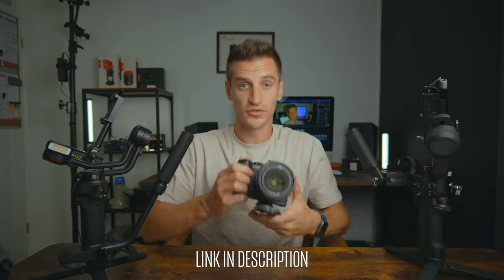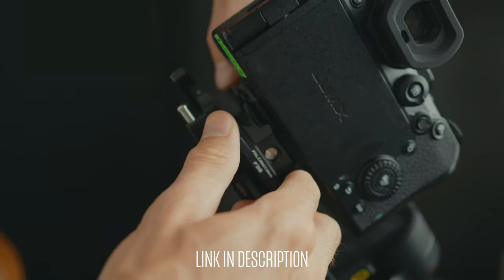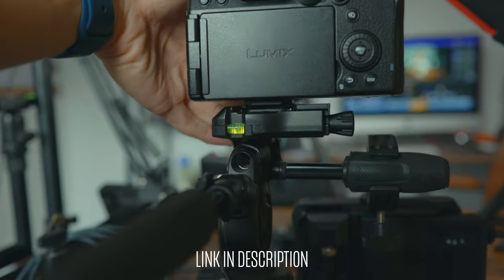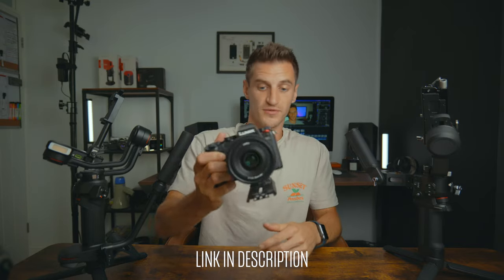They both come with their own quick release plates, but I use these Falcam Ulanzi ones they kindly sent me — I'll leave a link in the description. I use these on everything; they're so handy and fit on both gimbals and most of my tripods as well. You can use the normal quick release plate, or if you've got a bigger tripod, you can use the whole plate.